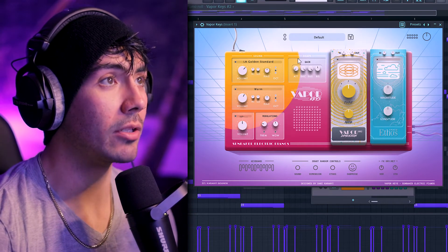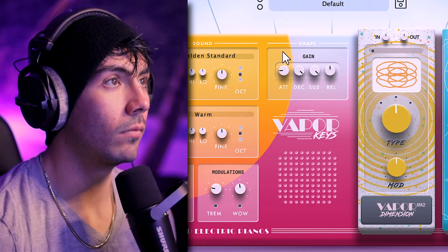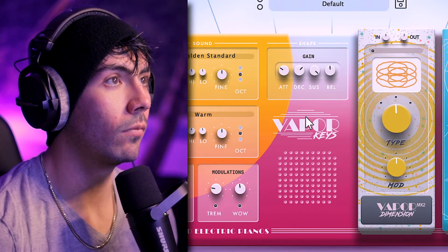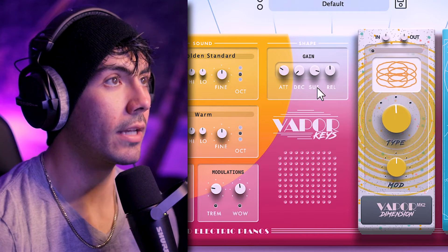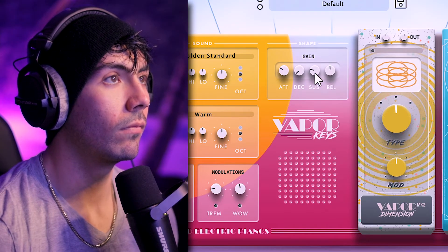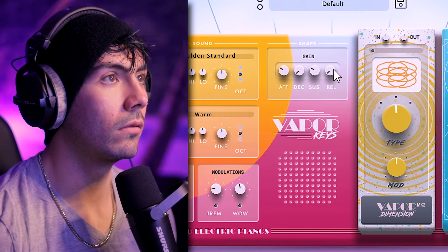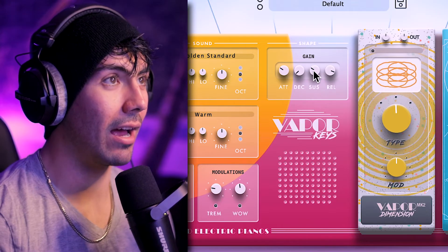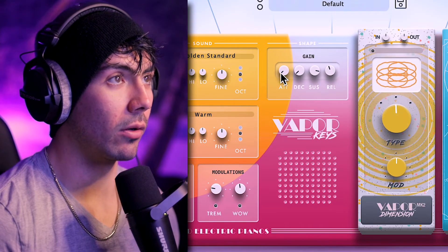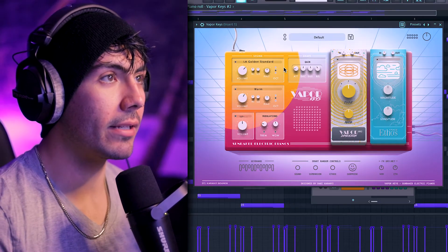One more thing that can really change up your sound is going to be the shape — the ADSR section. Let's try increasing the attack, decay, sustain, and release. So that is definitely more on the extreme end. I would not go that high for the sustain. I really like my sounds way more full, and the transients in this preset are what I think really make it shine. So the attack is going to be a little bit lower as well. That right there is the basis of how to create your own preset.